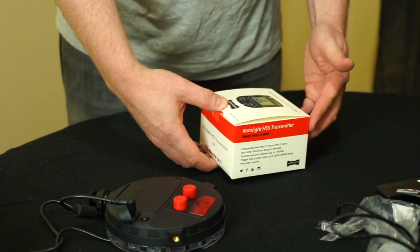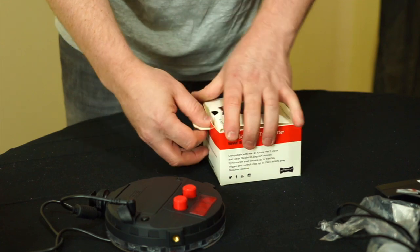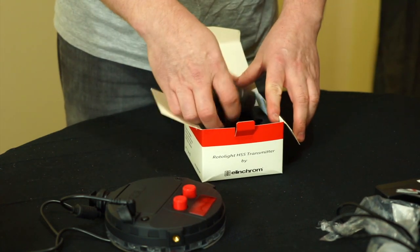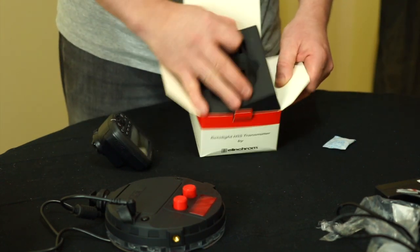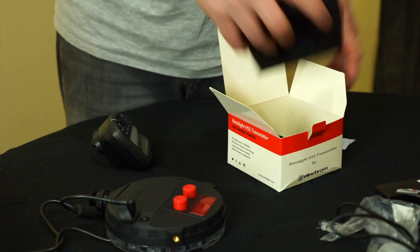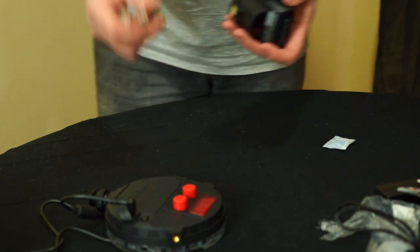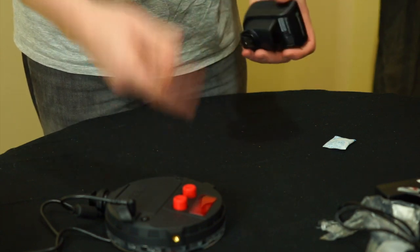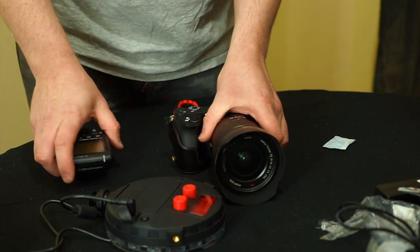This is the Elecrom high-speed sync transmitter for Sony cameras. It mounts on top of your camera to control and trigger the flash on the Rotolite. It comes with a USB cable, likely for firmware updates, and runs off 2 AA batteries. So if you're getting rechargeables, an 8-pack makes sense — 2 for the transmitter and 6 for the light.